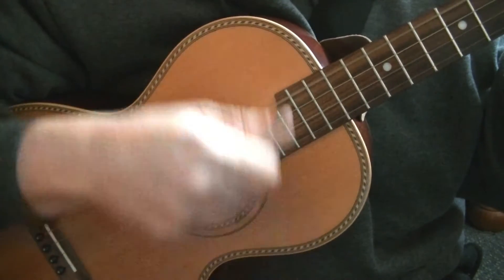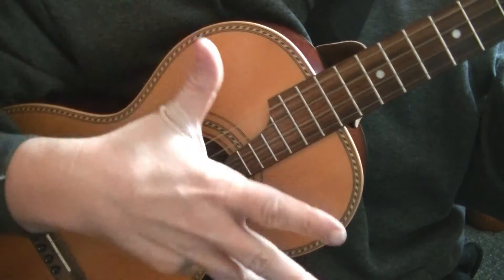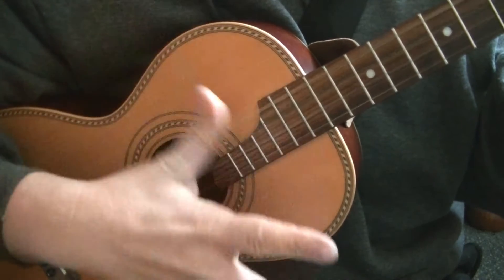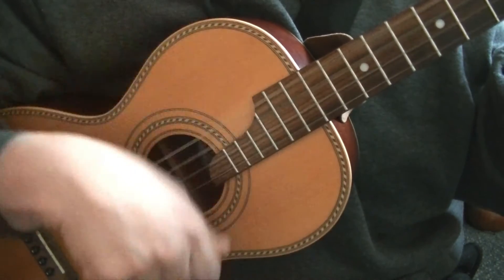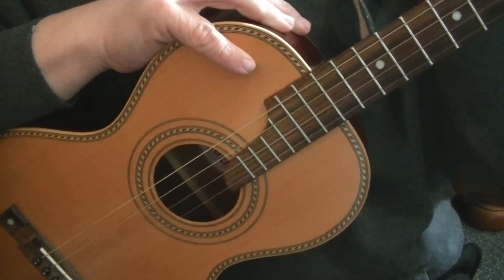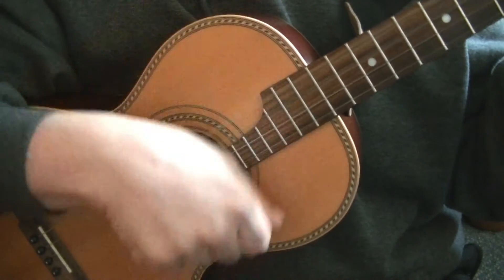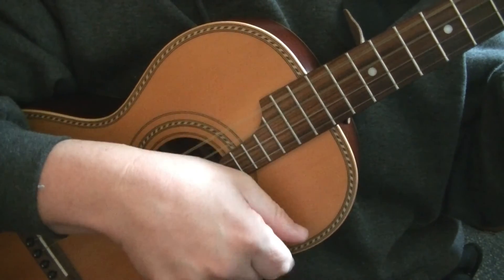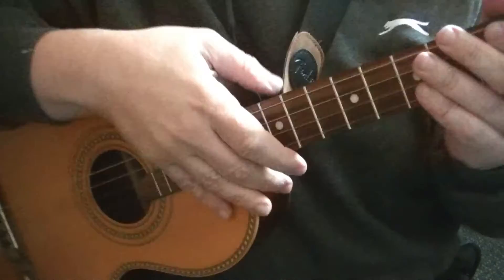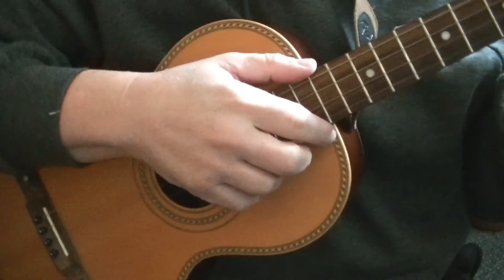That's one bar — one and two and three and four and one and two and three and four. We can apply this to the 12-bar blues: that's one bar — down with the little finger, down with the thumb, up with the first finger, down. You can apply these techniques to the 12-bar blues, which would sound something like this.